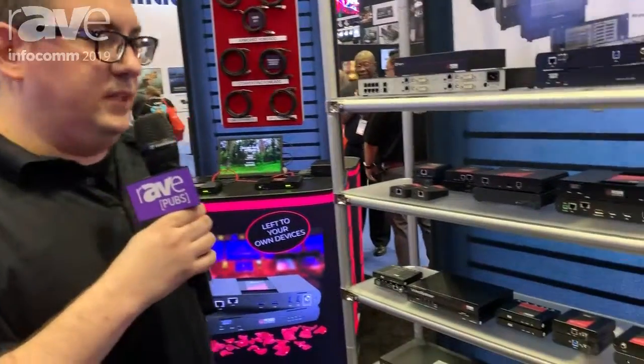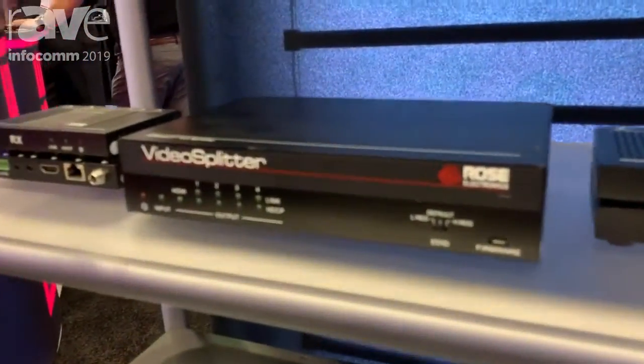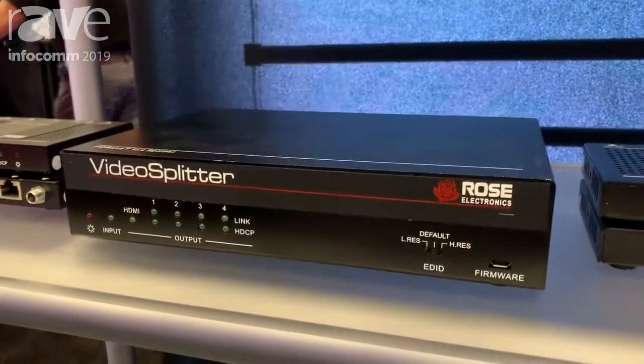Hello, my name is Michael Rohal. I'm with Rose Electronics and we are at InfoComm 2019. Today I'm featuring a product here, the Video Splitter HDMI HDBase-T.